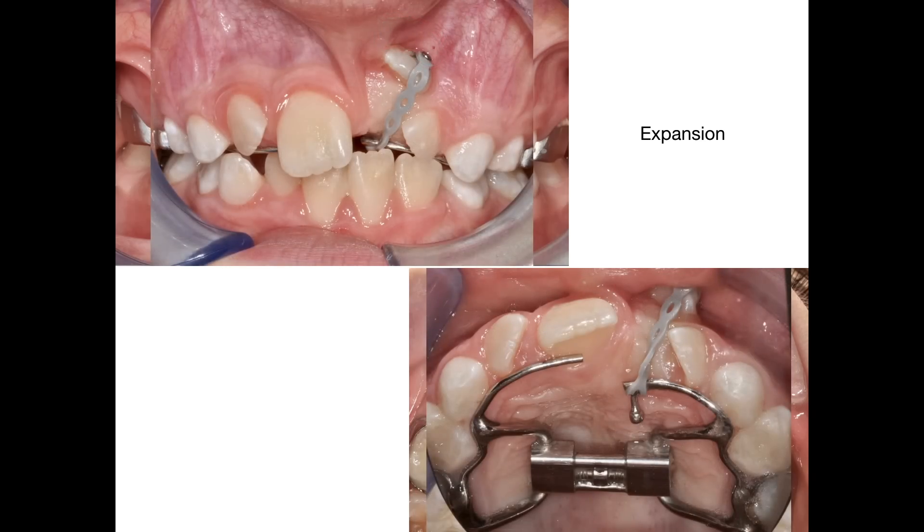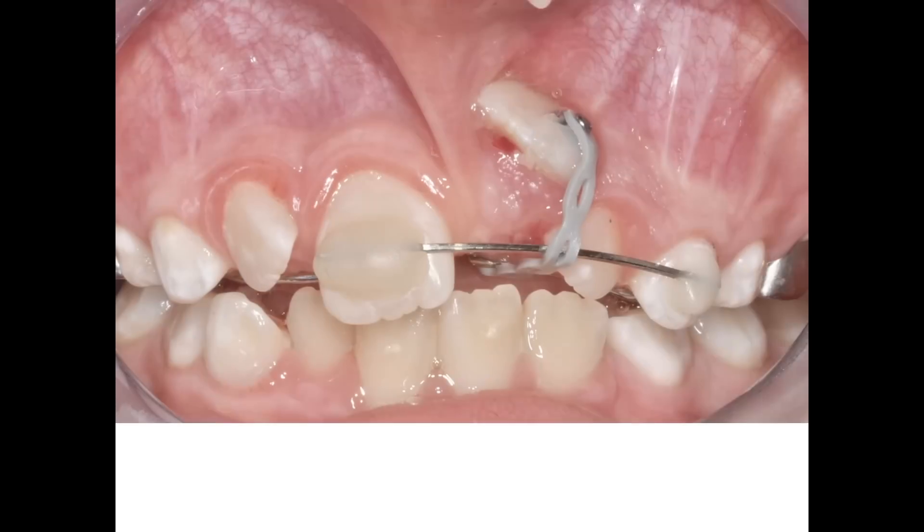The traction, performed with an elastic power chain, will diminish the central incisor's torque while also extruding it. But unfortunately, the power chain is damaging the gum. So I decide to bond the 19 by 25 TMA sectional wire to the adjacent teeth and make the power chain pass over it in a way that it won't touch the gum.